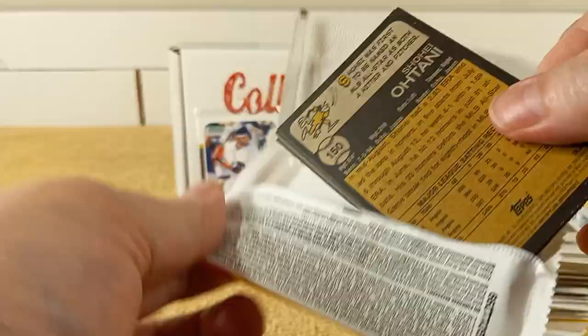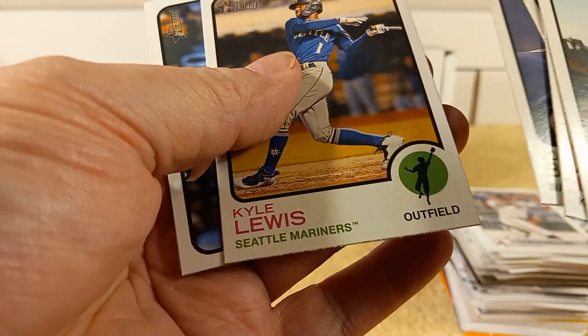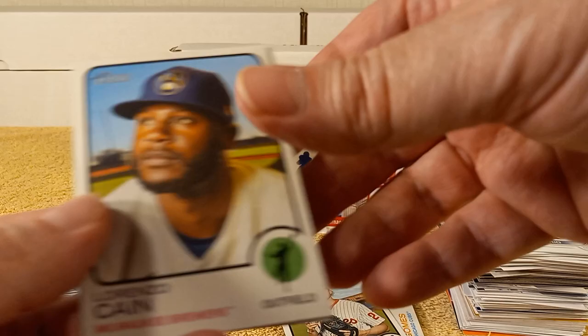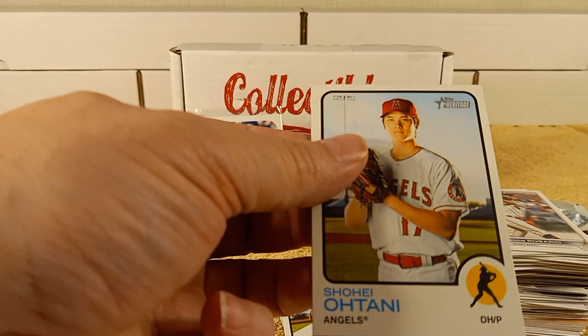2022 Heritage — I'm going to set this aside, because I still have these back there sitting, ready to be sorted. Benintendi, Rosario, Josh Bell, Kyle Lewis, Jan Gums, Aaron Nola, Kane, and Shohei Ohtani.